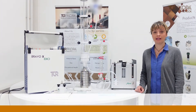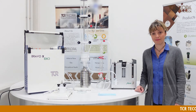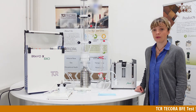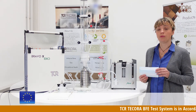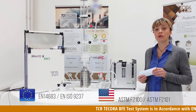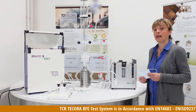Good morning. I'm Maria Grazia Ferrone, Application Specialist for Hard-O-Source Instrumentation in TCR Decora. We would like to introduce you to our instrumental line to test surgical masks according to the European technical standards as well as the USA technical standards.